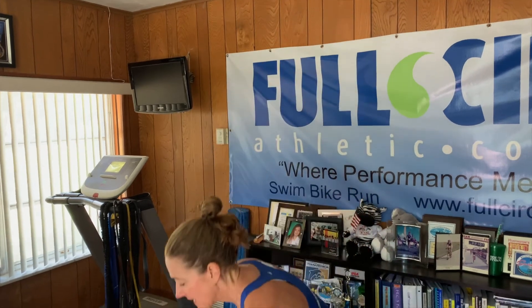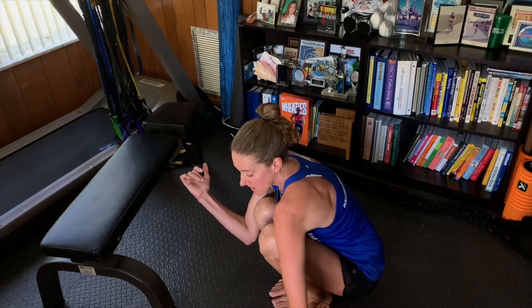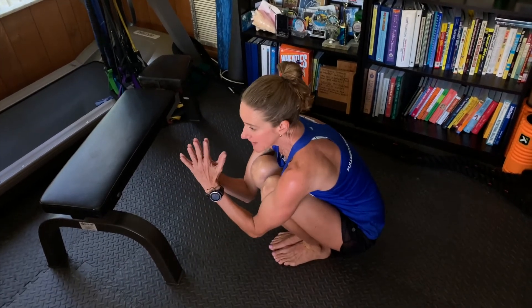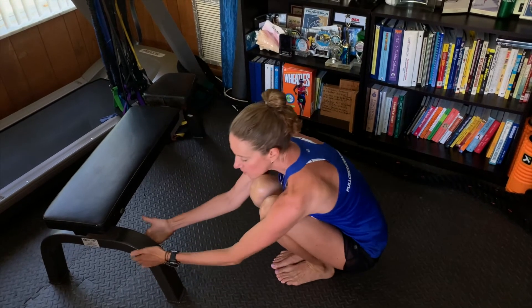This is a great stretch to make sure you have the minimum amount of flexibility in your ankles, your low back, and your hips. This is kind of a test I use with my athletes. You want to make sure your feet are touching, your knees are touching, and you're in a neutral position. Go all the way down and be able to sit on your ankles without your heels coming up.